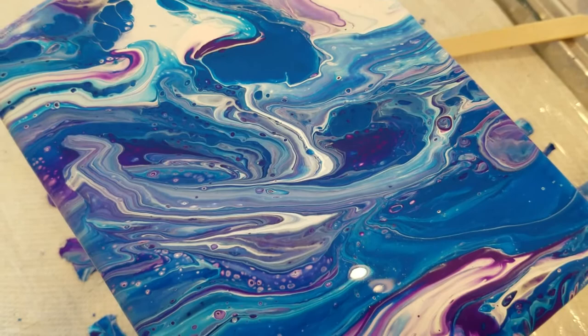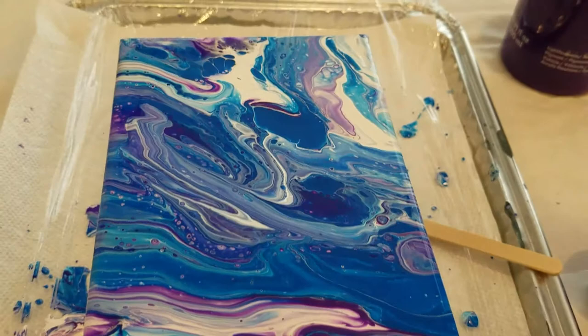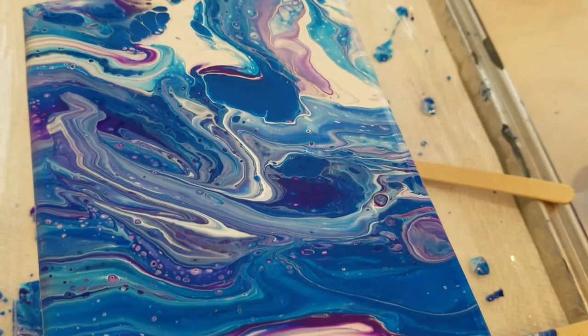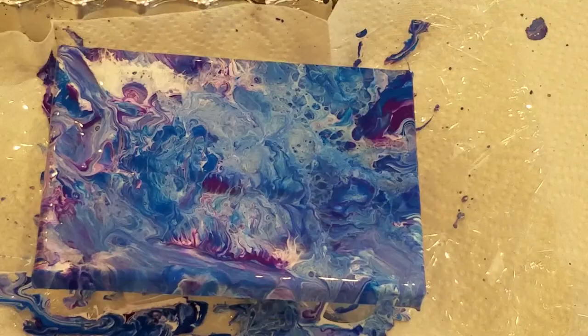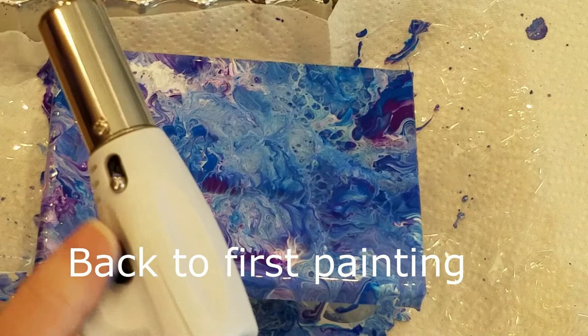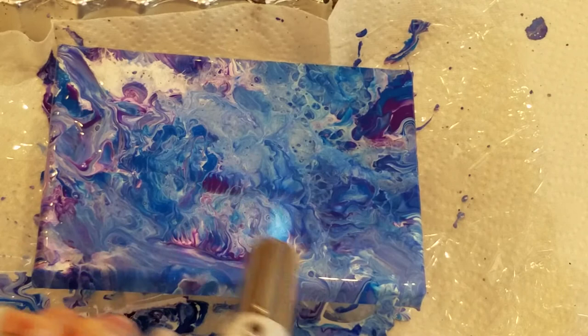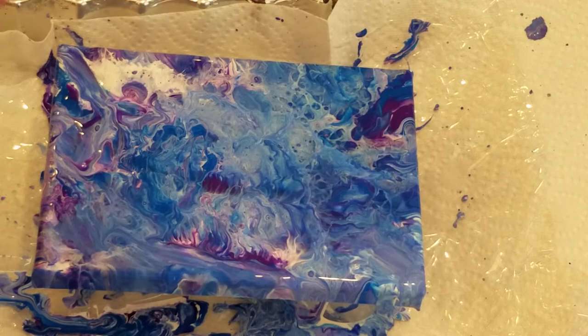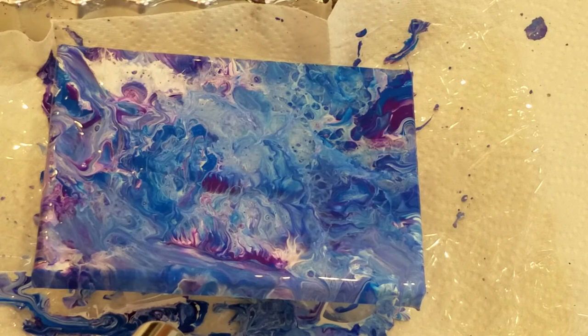When I get these scanned at a very high resolution, I can have them printed as all sorts of things — I can print to fabric, or upload to various places that can print mugs and prints and things like that. Another thing I can do is use my flame here, which can bring out some activity as well. I'm not seeing a lot of change from using the flame — it's more important when you have bubbles and want them to pop, such as when using silicone. Not really noticing a lot of change on this one.